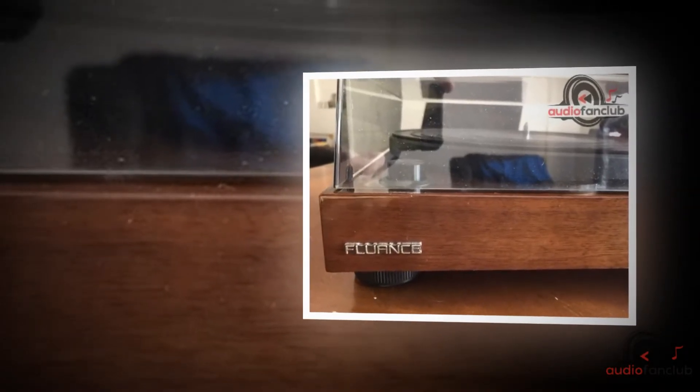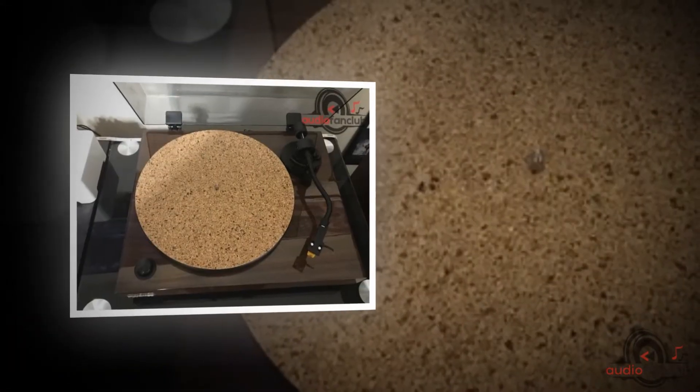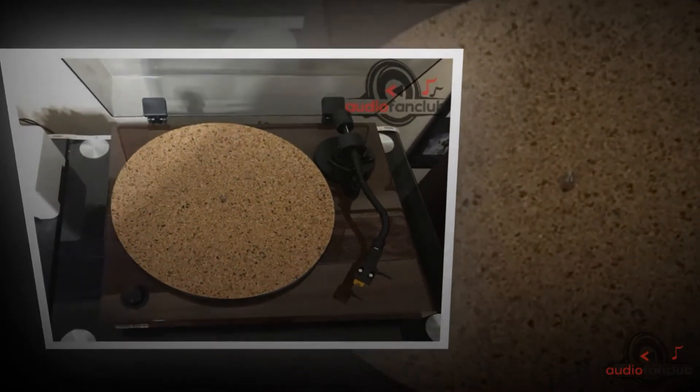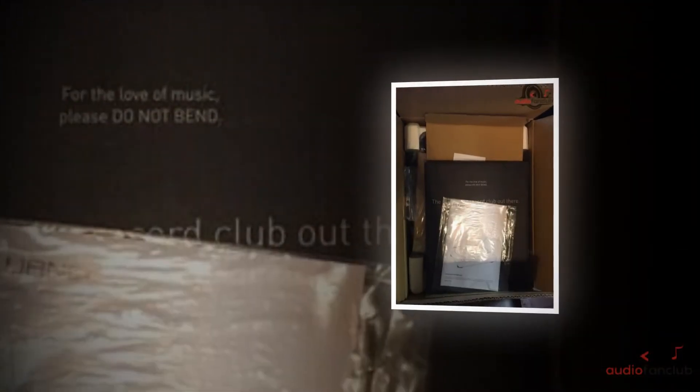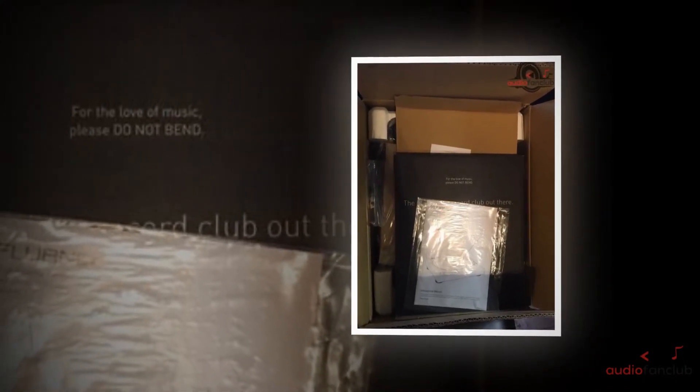Pros: Reasonably priced. Extraordinary sound quality. Nicely finished. Modern look in a range of colors. Polished finish that complements modern décor perfectly. Belt driven. Stable. Two-speed operation. Fantastic cartridge. Easy to upgrade.